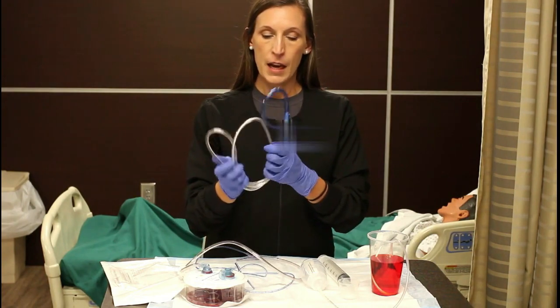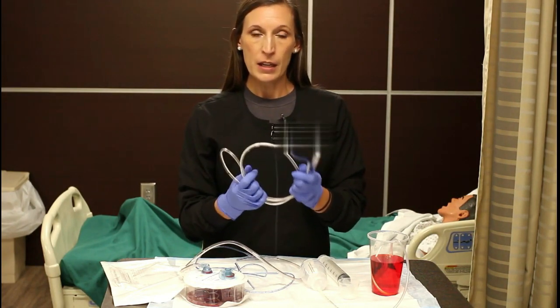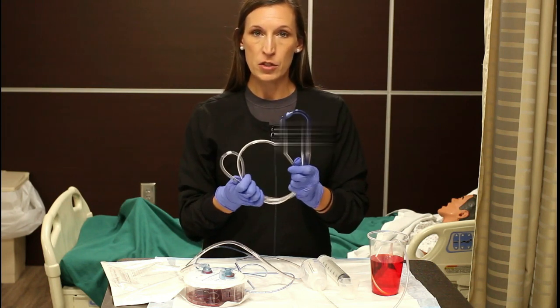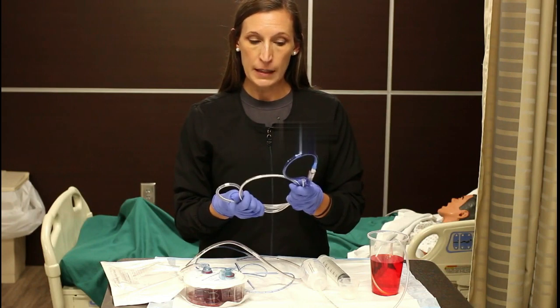That is the Salem sump tube. It is used for gastric decompression, which means to relieve the stomach of air or fluid contents.